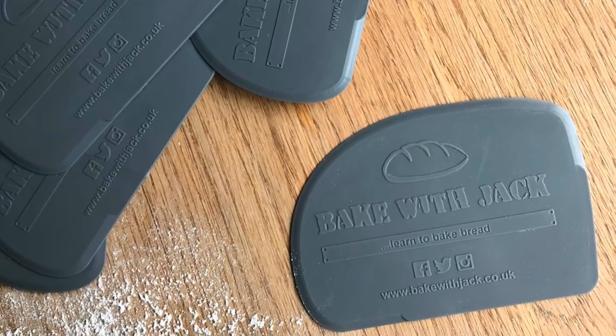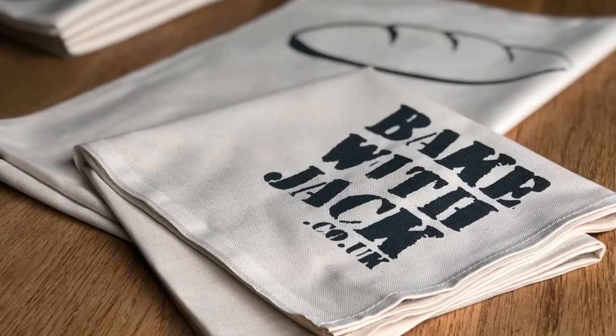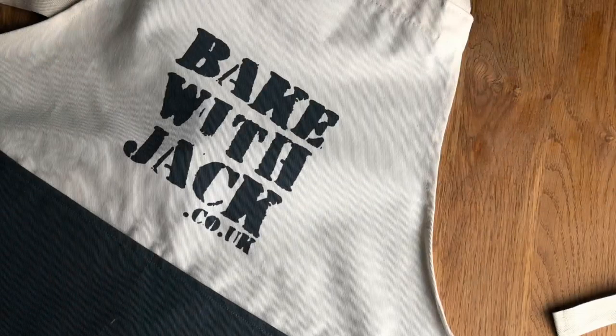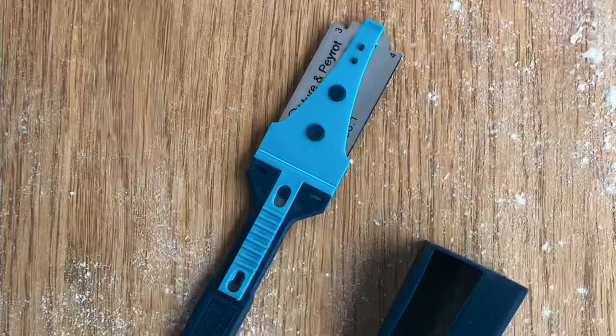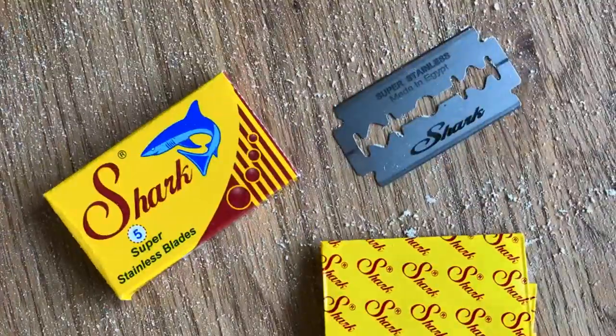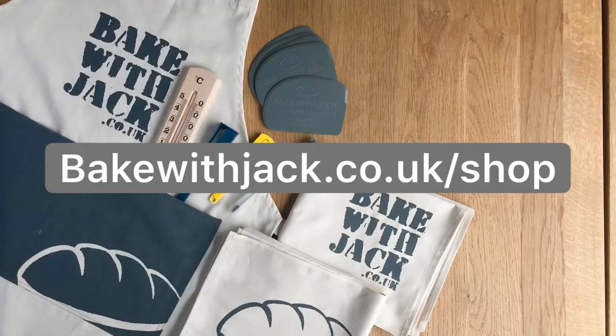If you've never watched one of my videos to the end before, you may not have heard about the BakewithJack online shop — the only place you can buy BakewithJack scrapers, cloths and bits and bobs, and yes, you can even pick up a Bordelais grignette and spare blades there too. Pop by to bakewithjack.co.uk/shop.